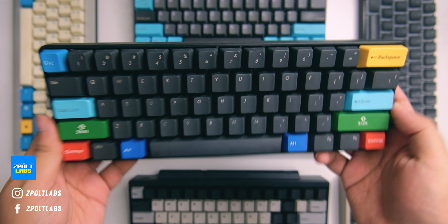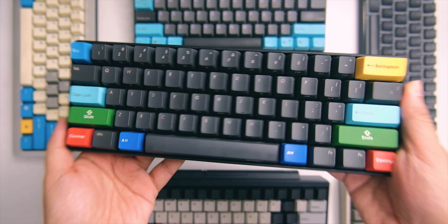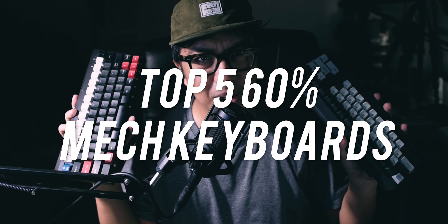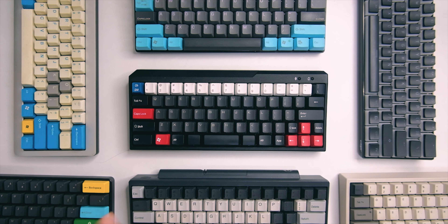It's been a while since I talked about mechanical keyboards, but I do have a mechanical keyboard collection and I mostly have 60% keyboards. I'm a big fan of 60% keyboards — they're small, they look really sick on your table, and they don't take that much space in your gaming rig. For today I'd like to share my top five 60% mechanical keyboards in my collection, ranked from five to one.